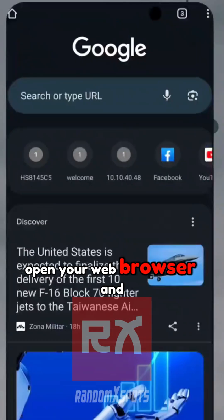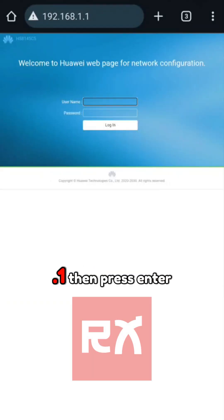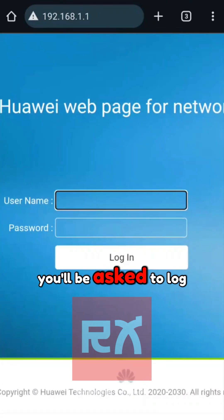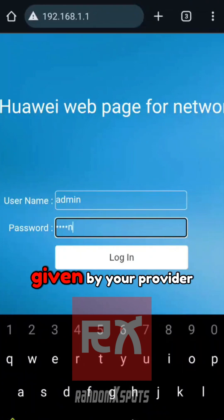Open your web browser and type the default IP address, 192.168.1.1, then press Enter. Depending on your internet provider, the IP address may vary. You'll be asked to log in — enter the default username and password given by your provider.